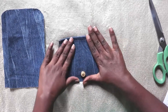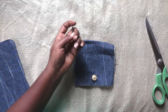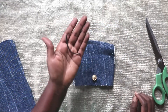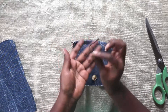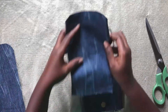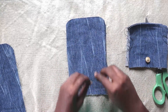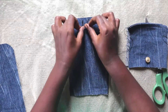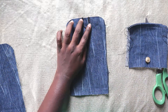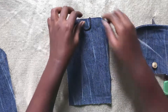Cut out two inches of elastic. You can also use thin hair bands if you can't find elastic in the market. I had it in black so I simply cut two inches of that. I'm going to place this part facing down — the two-inch elastic — and try to center it somewhere around here. If you're having difficulties keeping it in place, you can just tuck it in.